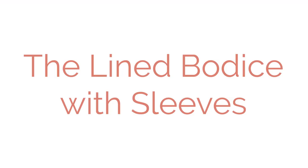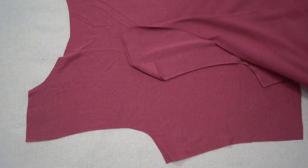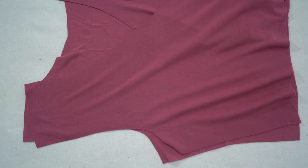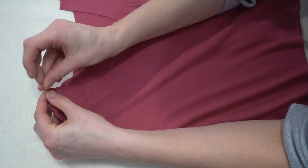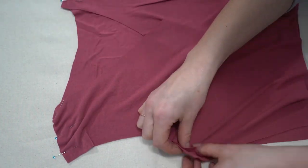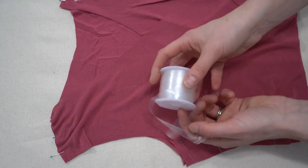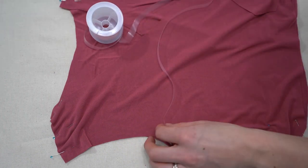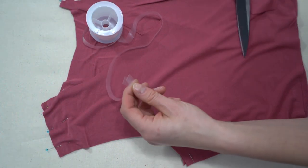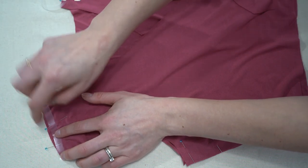We're going to start with the lined bodice with sleeves. Now that we've cut out our back piece and front piece, we're going to place them right sides together, being very careful to choose the right and wrong side, and attach them at the shoulder seam and side seams. You can use ballpoint pins or alligator clips. I'm also taking some clear elastic to stabilize the shoulder seams so this slinky knit doesn't droop throughout the day.